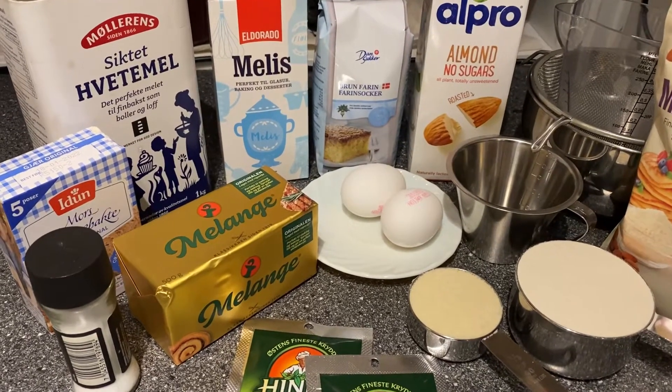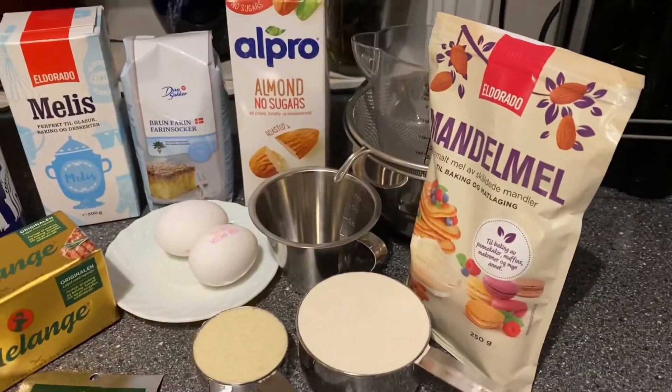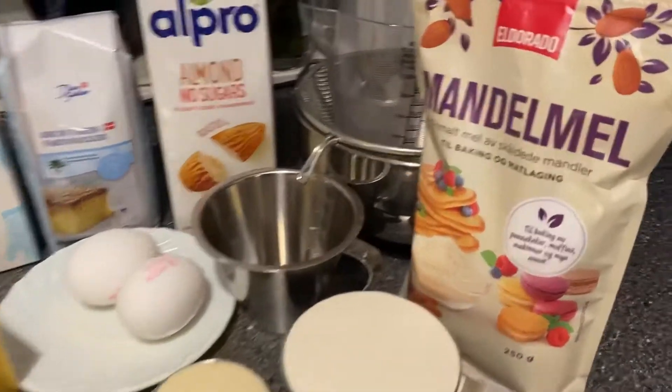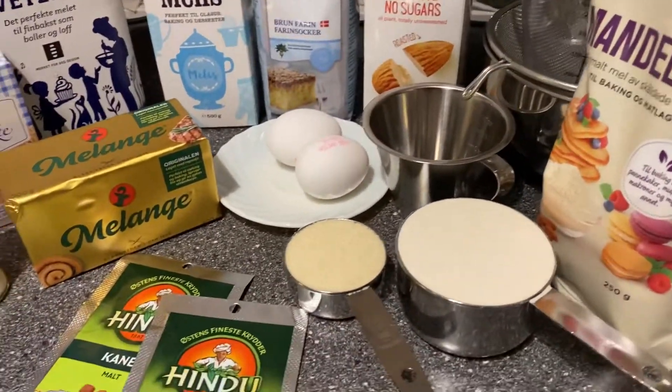Hello guys, welcome to my channel again and today I am making a cinnamon roll with a twist. With a twist because I am using the almond flour. Almond flour is very healthy.